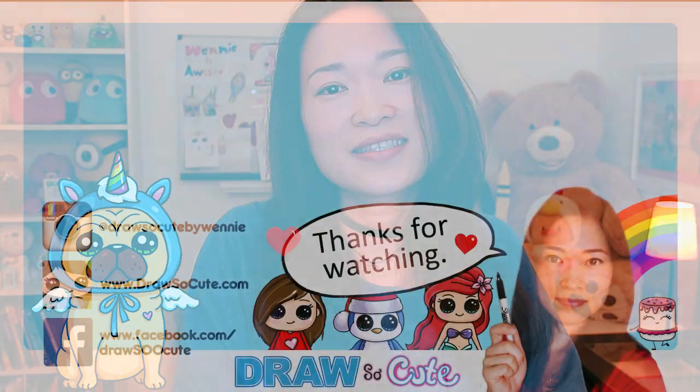Thanks so much for watching. If you loved it please give me a thumbs up, share it, and remember to subscribe so you won't miss any new Draw So Cute videos. See you later.